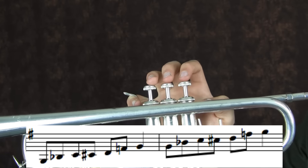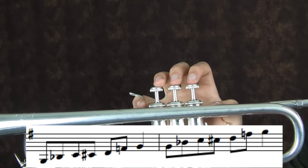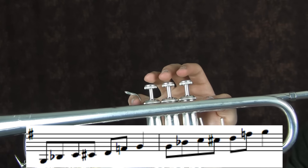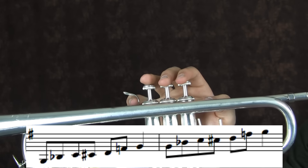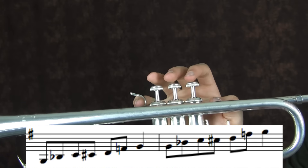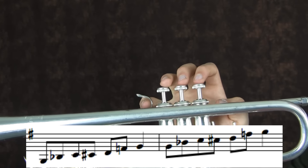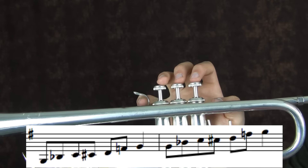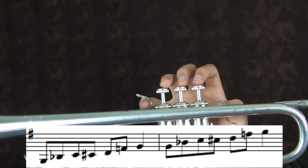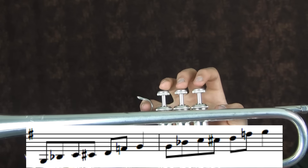While soloing you don't have to use the second octave, but it kind of amps up your solo a little bit and makes it more interesting, so it does help to do so. This is a good scale to do two octaves with because it only goes up to G as the highest note for the second octave, so most people can get up there, and even if you can't, you can still get into the middle range of the second octave and it's not too high.